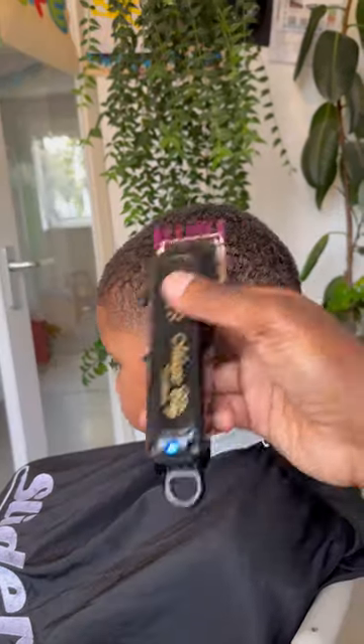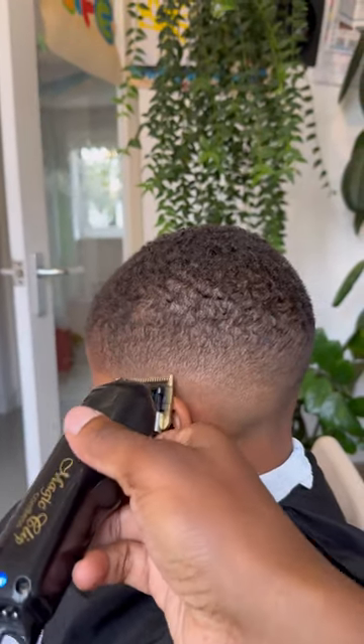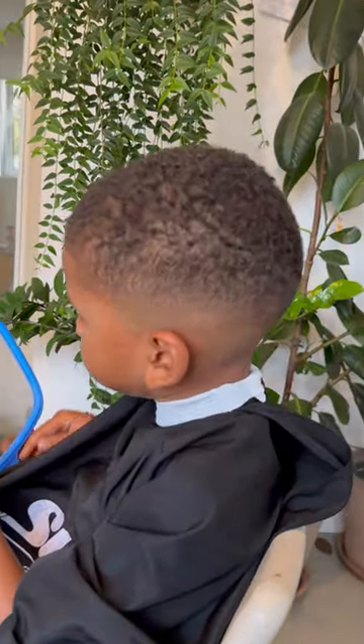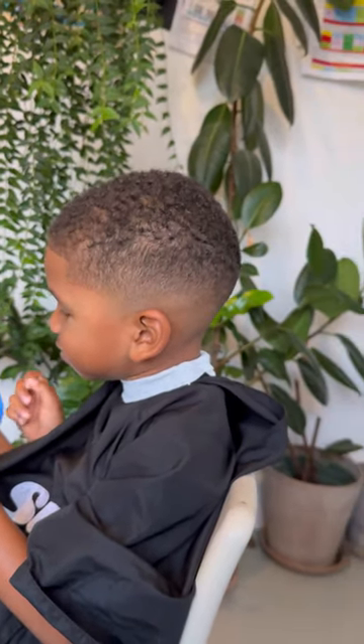Skinning the bottom out is a little technique I use when doing shallow fades or low fades, because sometimes you do a low fade and it looks like one level on the side — so this makes it look more faded. Try it. You want to take your beard off? Yeah, we'll dust it off.